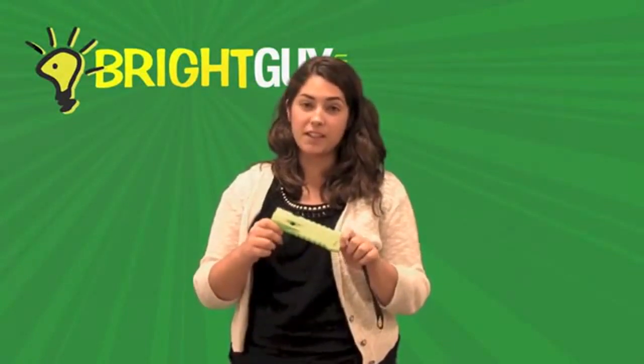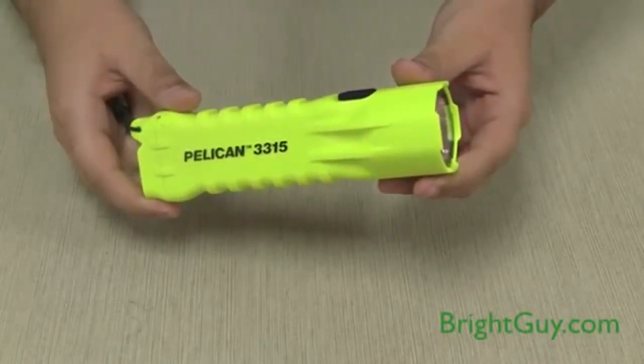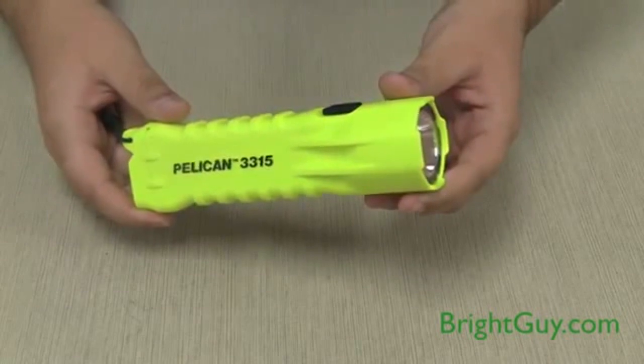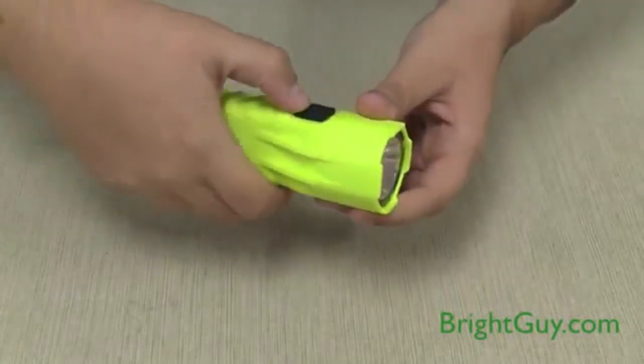Hi, this is Stephanie with Bright Guy, and I'm here today to demonstrate the Pelican 3315 safety approved flashlight. The Pelican 3315 flashlight is a compact polymer-bodied flashlight that's suitable for use in Class 1, 2, and 3 Division 1 hazardous environments. The 3315 has a 113 lumen output.